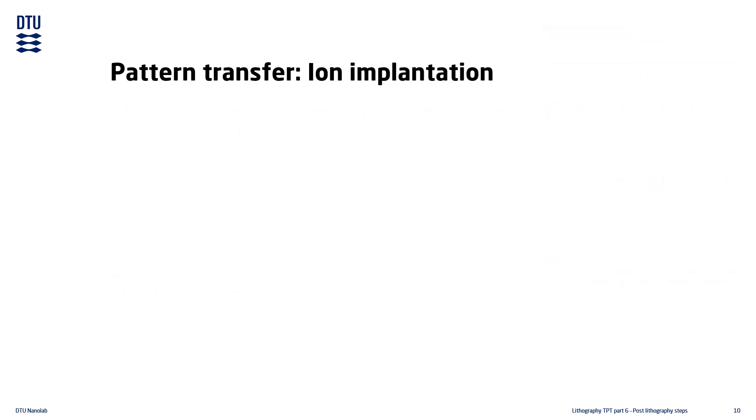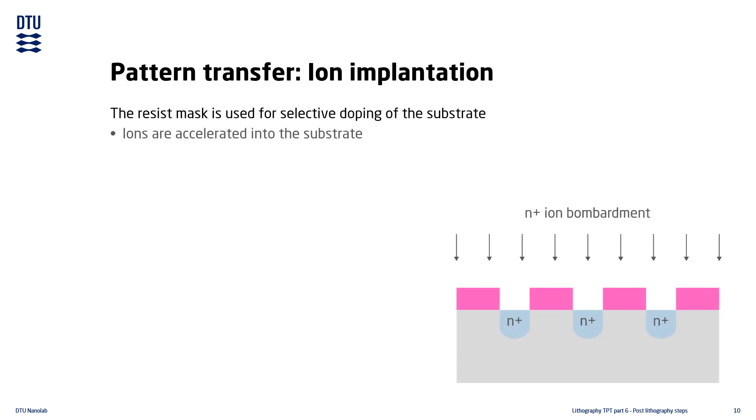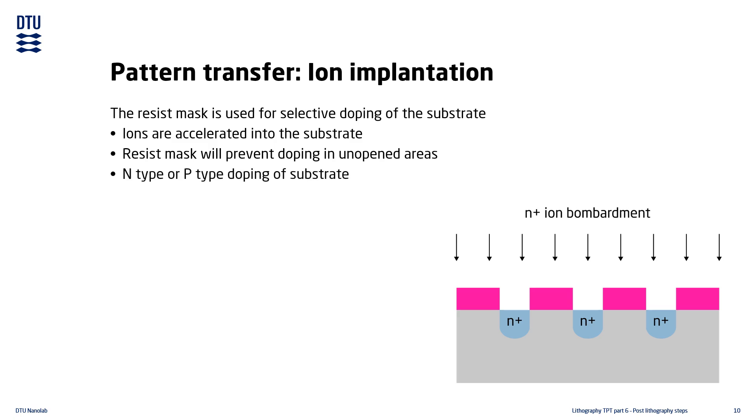Patterned ion implantation can be done using the resist pattern as a mask. This will add selective areas of doping to the substrate. Ion implantation is done by accelerating ions into the substrate. The resist will absorb the implantation in the unopened areas of the mask. This method allows for either positive or negative doping of the substrate.